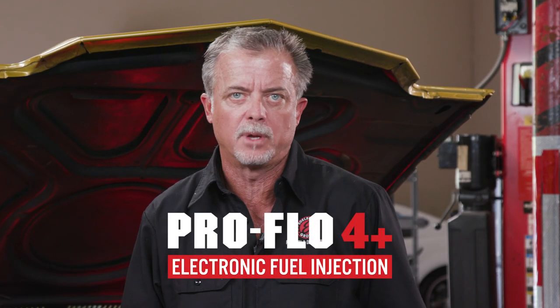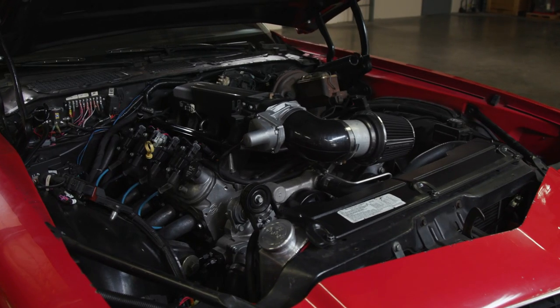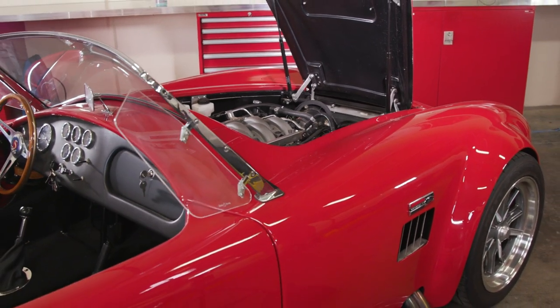If you have an engine swap project that you think is just too complicated, check out the Edelbrock ProFlow 4 Plus EFI. Take that ugly factory wire harness, chuck it in the trash, and get her done. As always, for the most simplified solution for EFI, check out the fuel injection page on edelbrock.com.